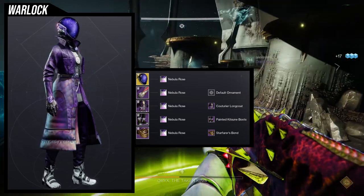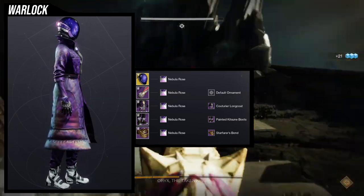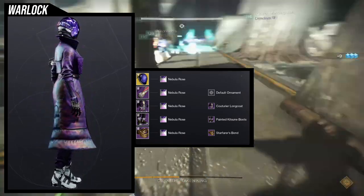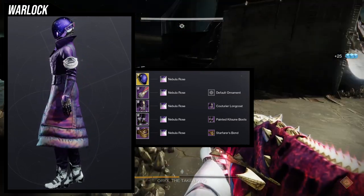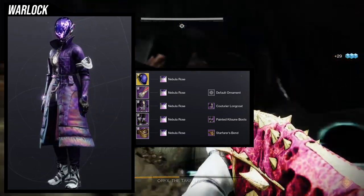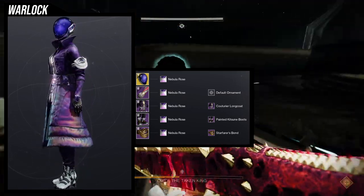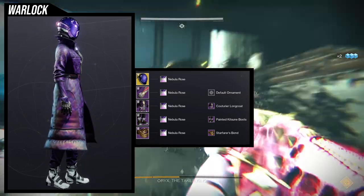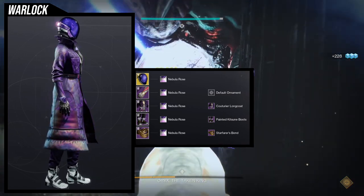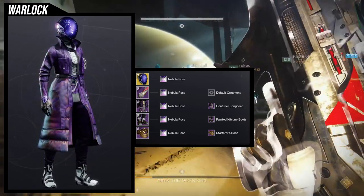Last but not least, Warlocks — I do apologize you're getting an armor set from a previous video, but does this not look baller? For the helmet we're using Astrocyte Verse, one of the best helmets for Warlocks. For the arms we're using the Grasp of — something from King's Fall, I don't know how to say the name. For the chest piece we're using the Katori Long Coat, for the boots the Painted Kitsune boots, and for the bond we're using the Starfire's Bond. I absolutely love this set.